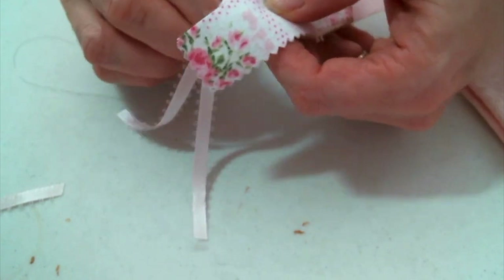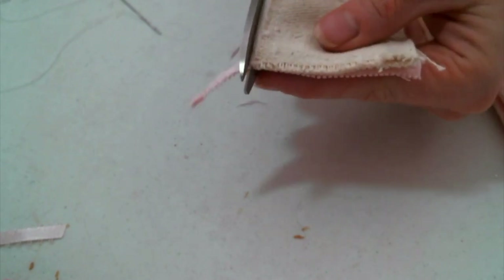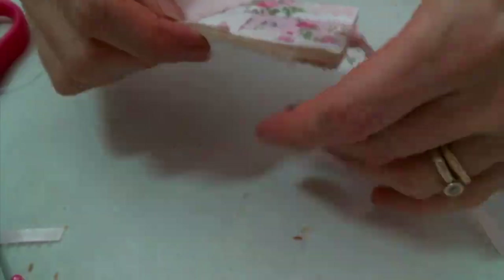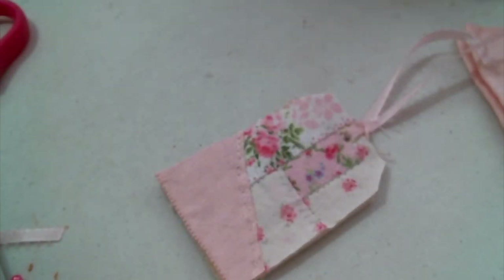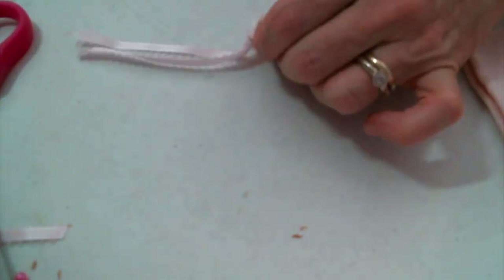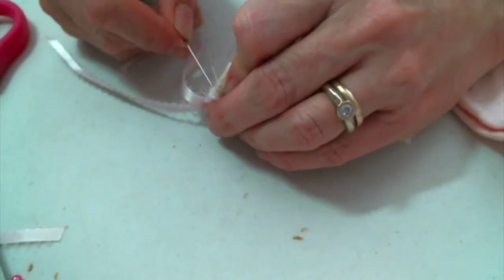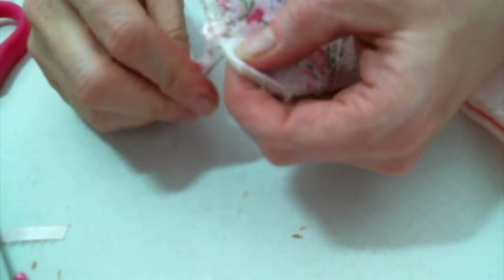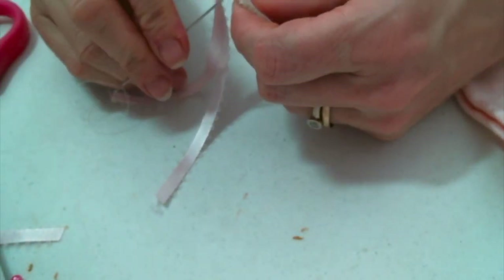Now that I've finished the inside, I'm going to trim off the excess fabric around the edges. Now I'm just going to stitch all around the outside of this tag — it's so cute already. It would be really cute if you wanted to use different colored thread or embroidery floss — it would just be adorable. Or you could even trim around the edge if you wanted to do it that way.